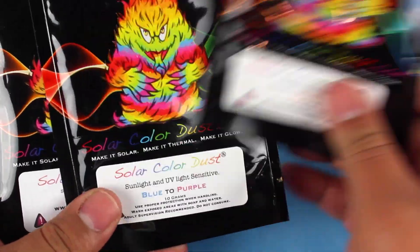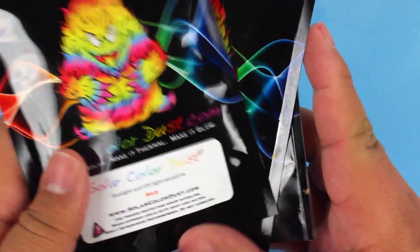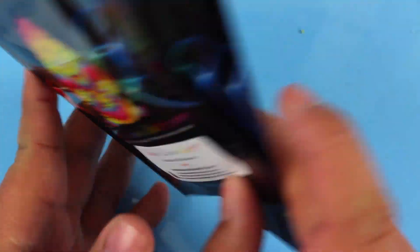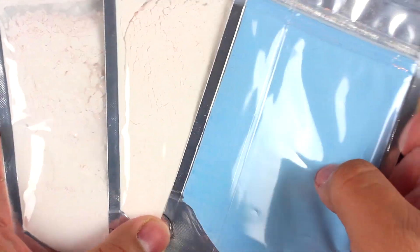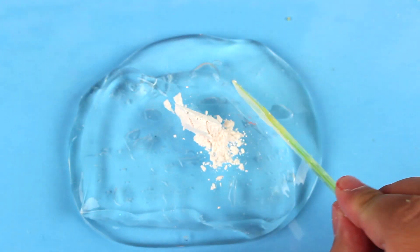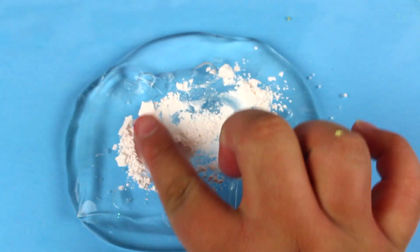The next three pigments we're going to be testing are UV-reacting colors — they actually change colors due to sunlight or the ultraviolet rays of sunlight. I thought that was super cool. We're going to test all three of these; this first one is the peach one.